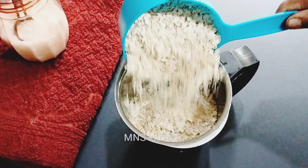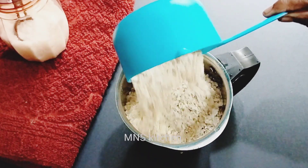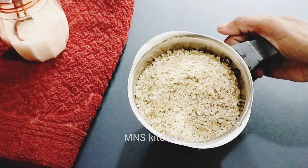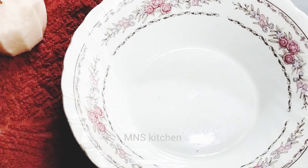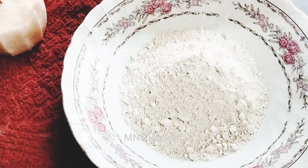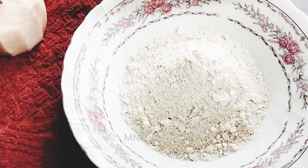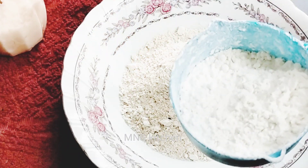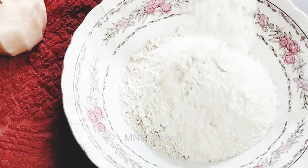I will add a cup of 280 ml of water. I will add 1 cup of water and we will mix the same for this.